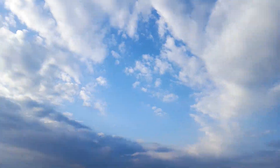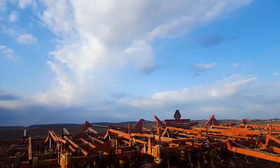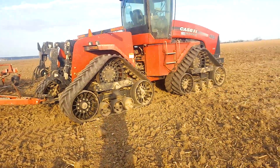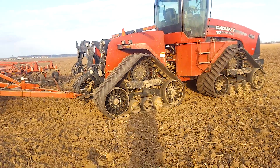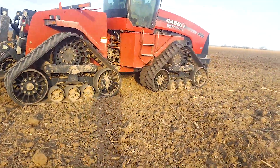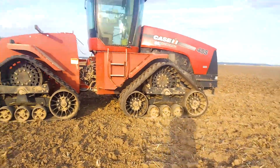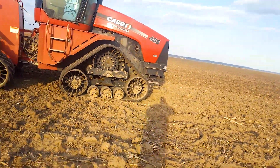These clouds are kind of moving in, so once that sun gets down on the horizon those are gonna light up something beautiful. That's one of the great things about farming — you can see amazing sunsets just about every day.